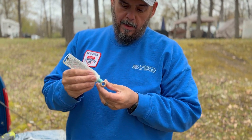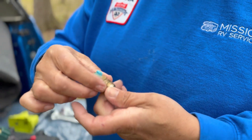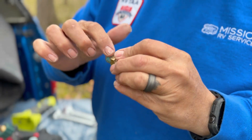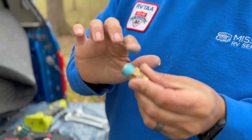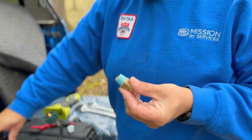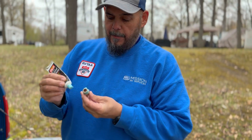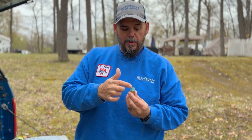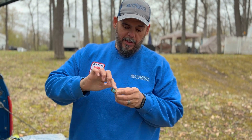Now we're going to take our gas pipe thread sealant and work it around, filling the threads. You don't have to be sparing on this — make sure you're using enough to do the job. But don't use so much that the sealant starts going inside the chamber. You just want a good amount on there making sure you're filling those threads in.